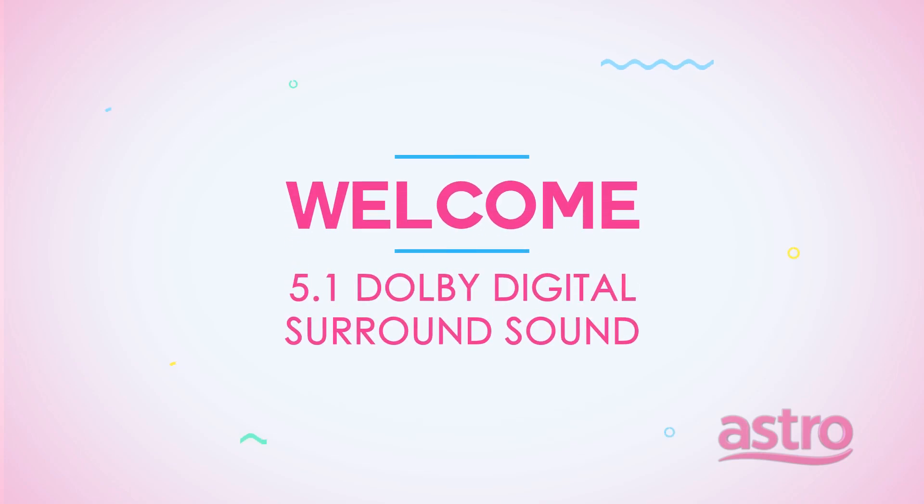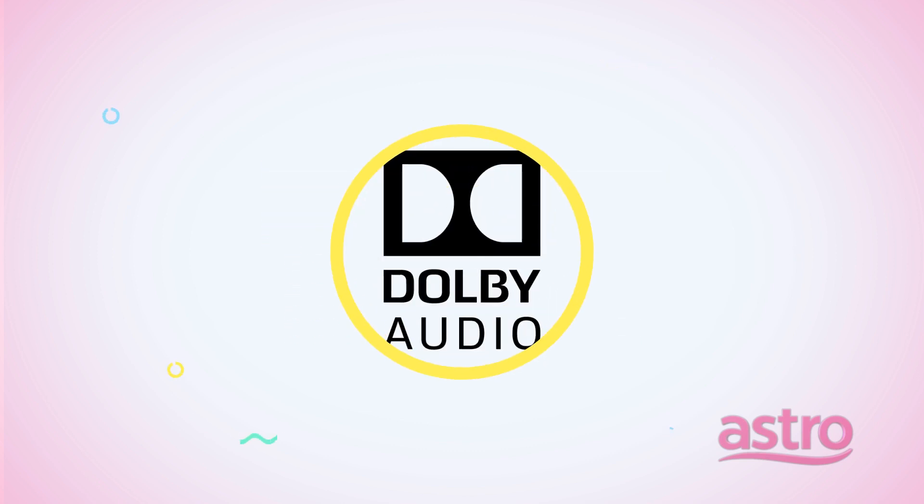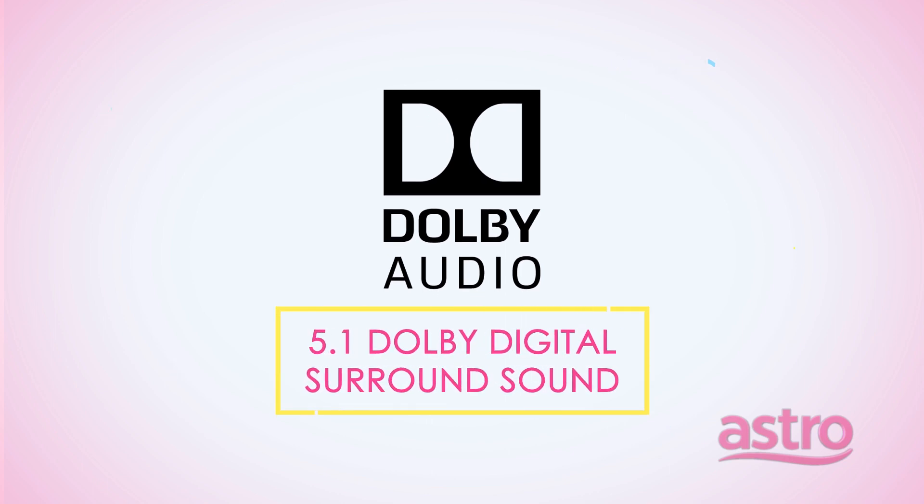Welcome to the 5.1 Dolby Digital Surround Sound Setup Guide for your home. Astro's high-definition viewing experience can be further enhanced by the 5.1 Dolby Digital Surround Sound experience.